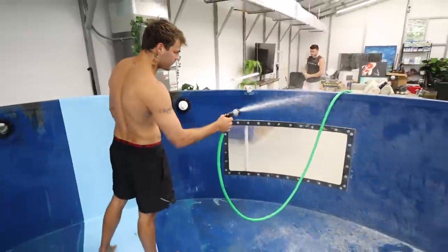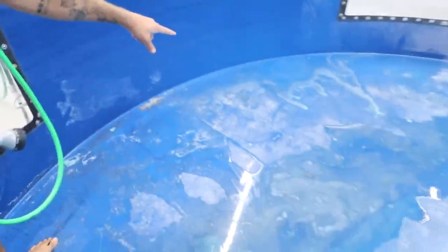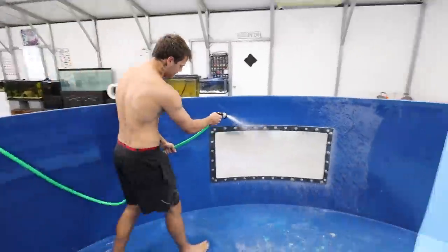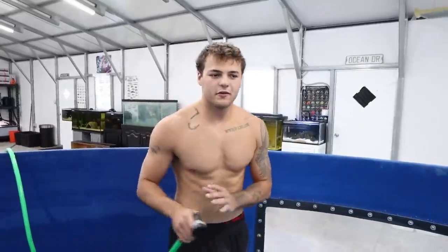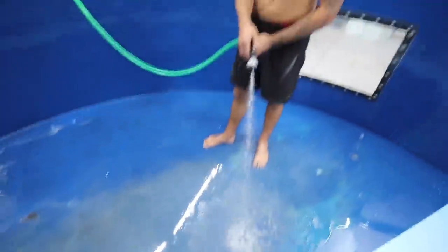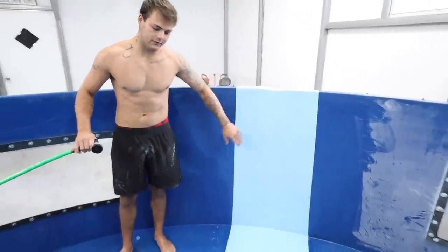Yesterday we cleaned this entire 5,500-gallon pond. Coming up a lot easier than I thought. Look at all that fiberglass dust. How long have you been waiting to do this? A solid six months. I'm going to continue to spray all around the pond, and then once we spray it all around you can see the water is now nasty. We'll pump all the water out, spray again, do the same thing until the water is clear.